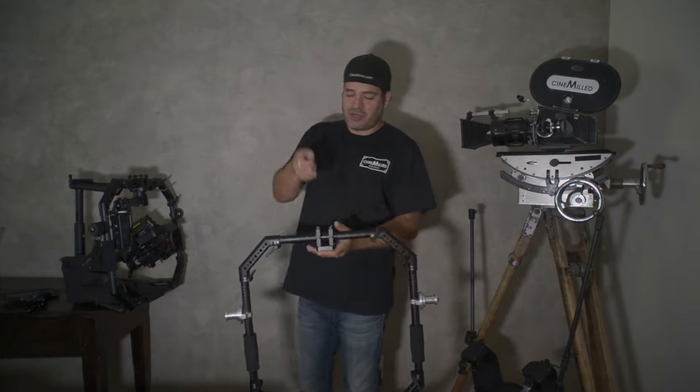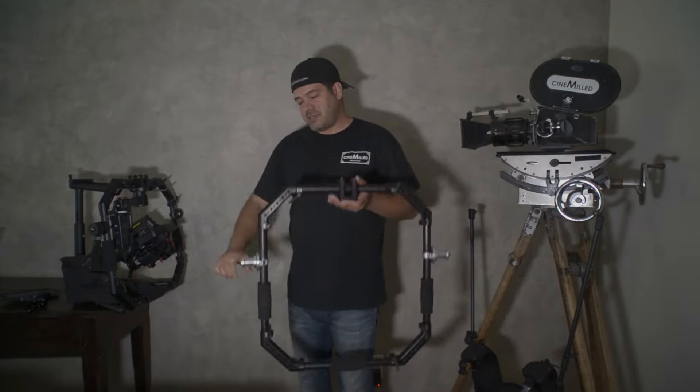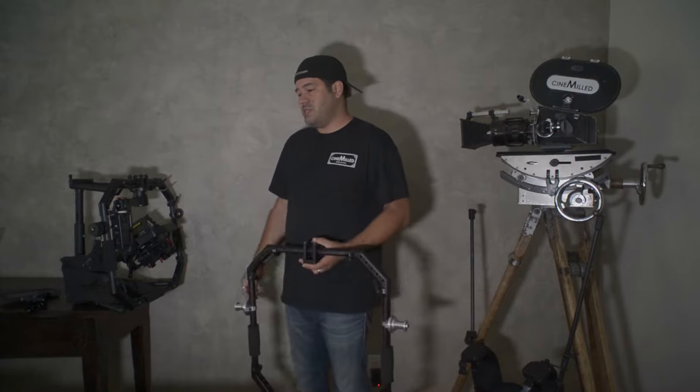As mentioned, you can always put the Ronin top handle, the Movi top handle, or the side handles on here — whatever you need to make it work.